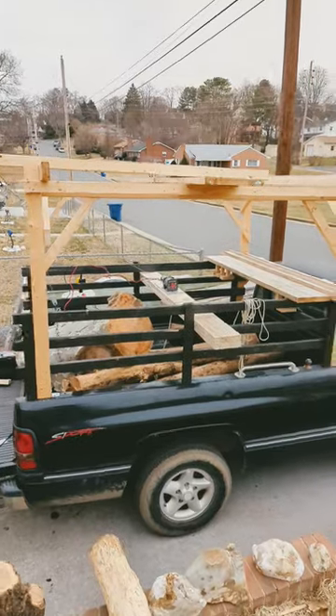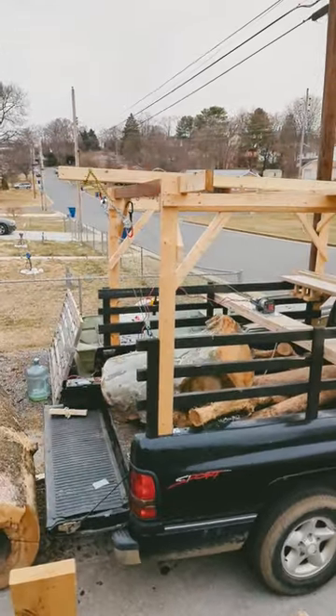I just bought a $60 winch. I saw the negative reviews and I see why that probably happened to them. So let's go over this. First of all, there's the winch — it's gonna make my life so much easier.